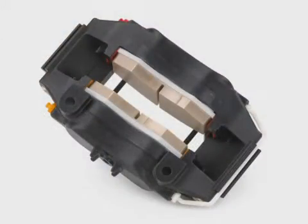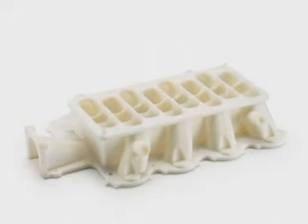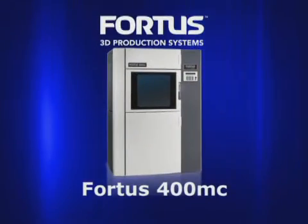All Fortis systems use industry-leading FDM, or fused deposition modeling, technology and produce some of the most accurate, stable, and tough parts in the industry. The Fortis 400MC by Stratasys — real parts mean real possibilities.